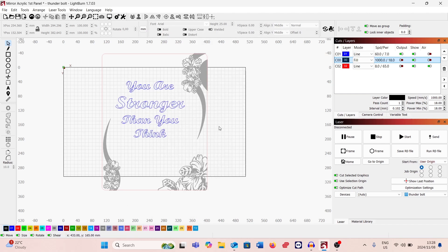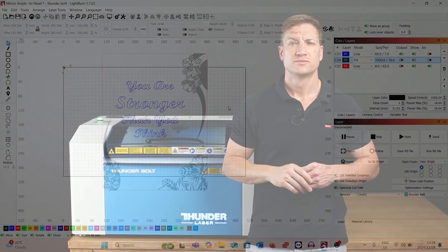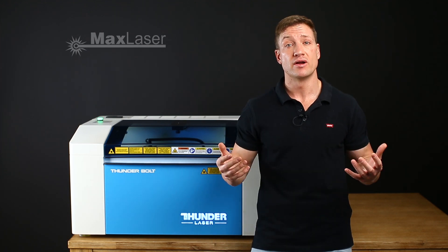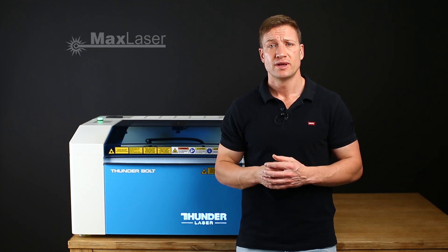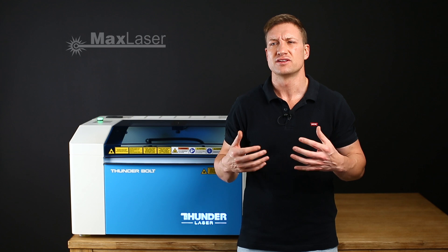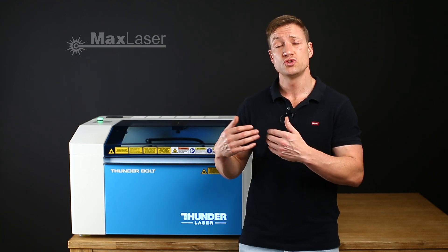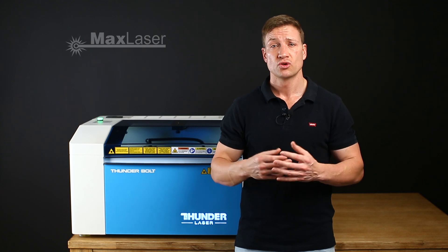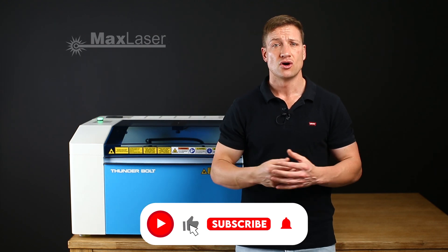Those were the settings used to create the three-piece mirror acrylic wall art, and I'm pretty happy with how things came out. Those are the tips, tricks, and settings for the three-panel mirror — it's a nice art piece that's also functional. You can use it in your home; it looks quite nice, it's creative and positive. You have to choose the right color palette and mix and match to suit your home. This was directed more towards a feminine aesthetic — a woman's room, a young girl's room, or even a wedding setting.